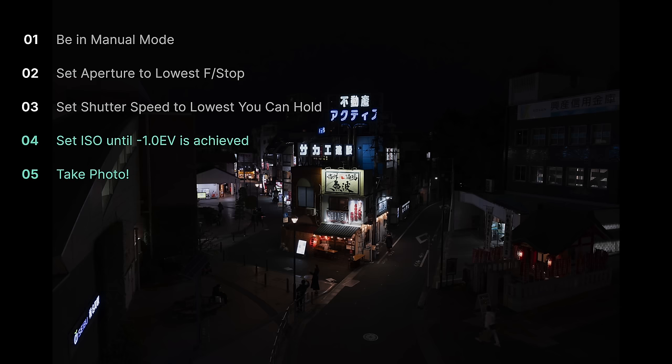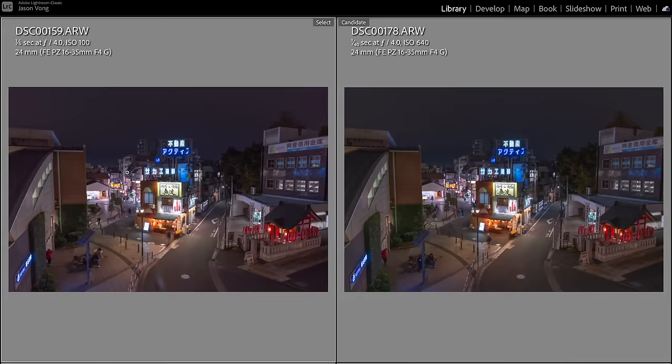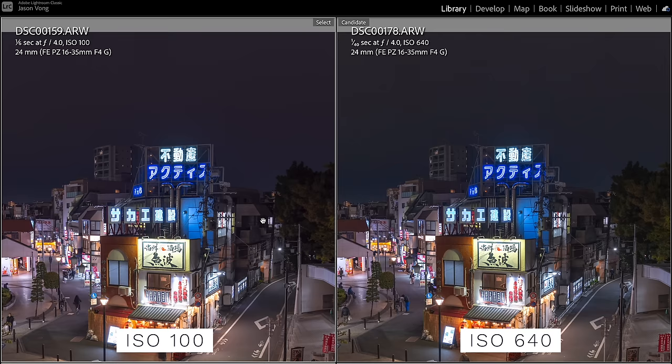Typically for low light, full frame users you don't want to go over ISO 6400, and APS-C users you don't want to go over 3200. Of course, depending on how modern your camera is you can possibly push it more, but we want to keep it as low as possible because we don't want to worry too much about noise. Here's the difference between raising the shadows from our ISO 100 shot versus the ISO 640 shot — the ISO 640 shot isn't bad, but you can see the grain gets a lot more apparent as we're pushing our shadow details.